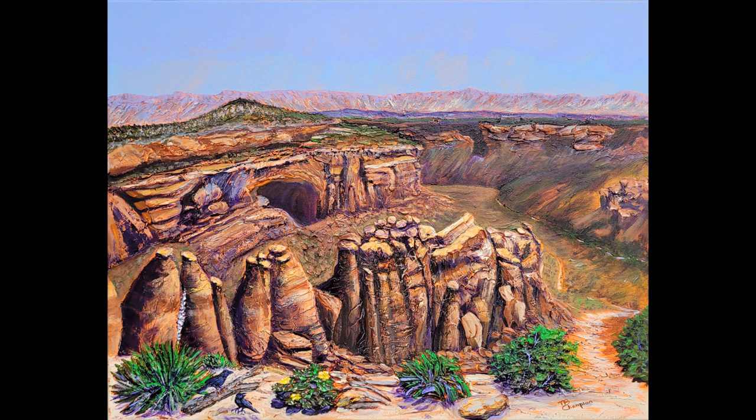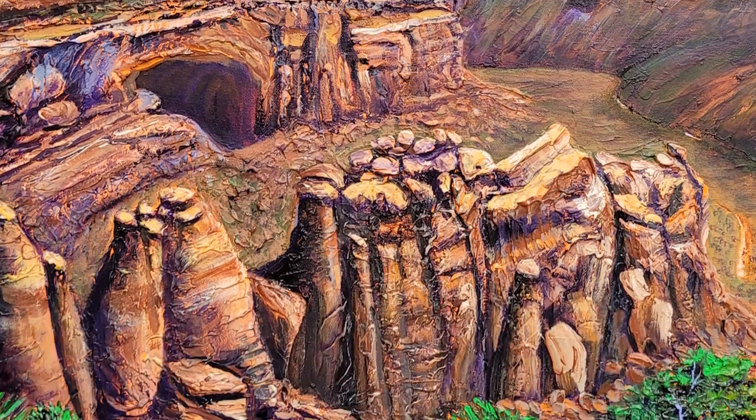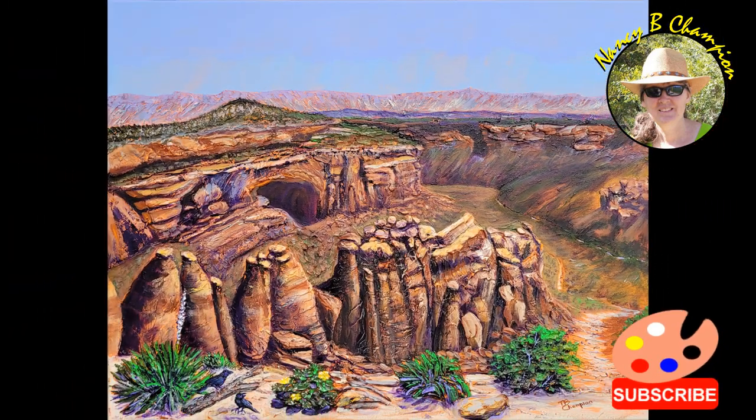I paint to escape, revisit, create, and give you the feel of place. Thanks for watching — please click to subscribe. See you next time!